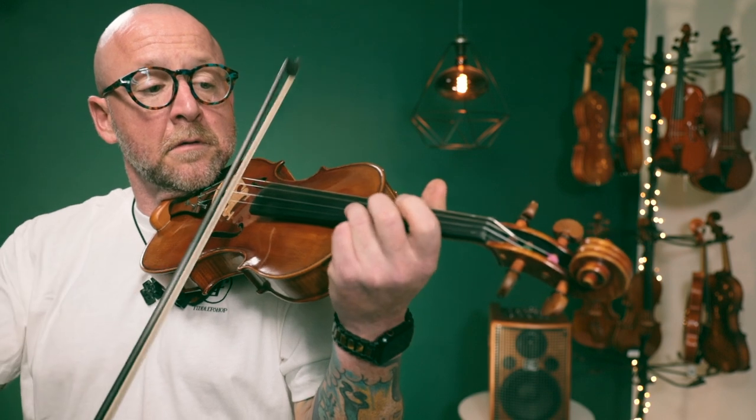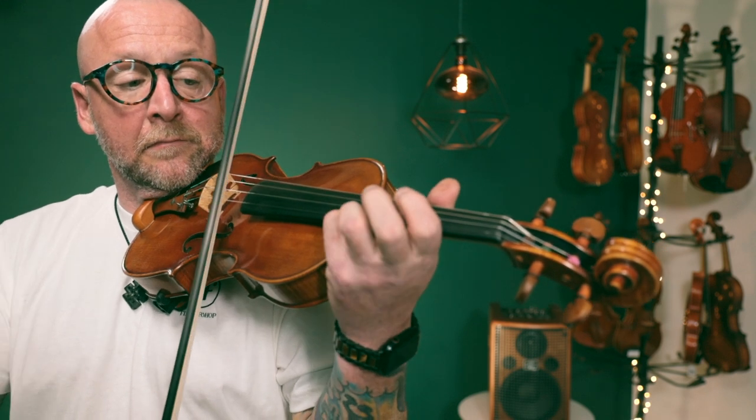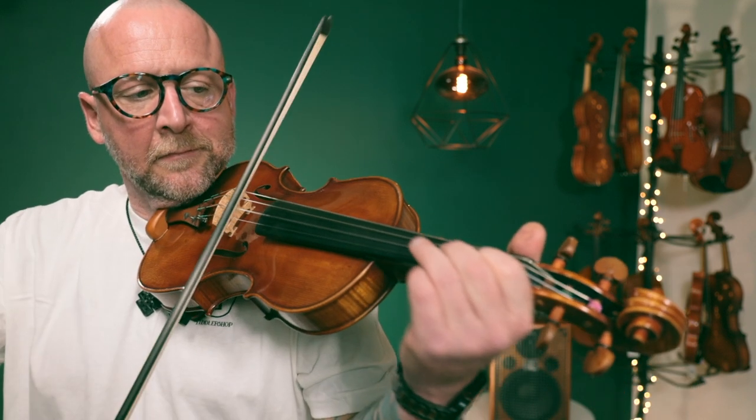It has a lot of projection and sounds absolutely beautiful under the ear. Really nice even sound around all four strings. Really nice overtones as well. It has a very, very lush sound, I would call it, but definitely a lot of projection as well. So it's great for a soloist.